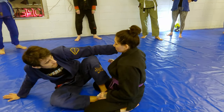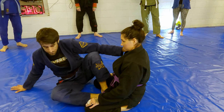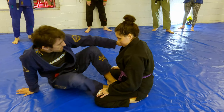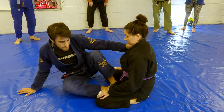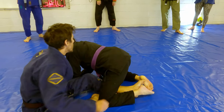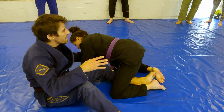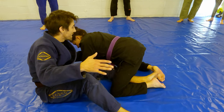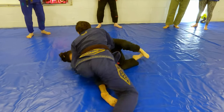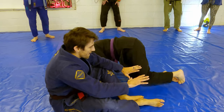Here I don't have the same choking options. What I'm going to do is switch my hips — going from my right hip to my left hip — and as I'm doing that I'm going to pull. A lot of times when you do this they can tell you're going to take their back, so they'll fall to their side and you just get to sweep off of it. Let's do it as if they just plant.